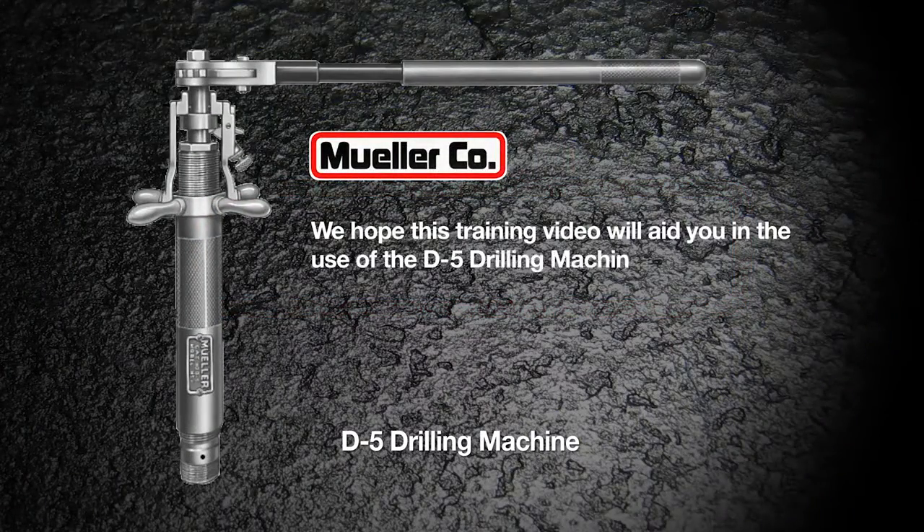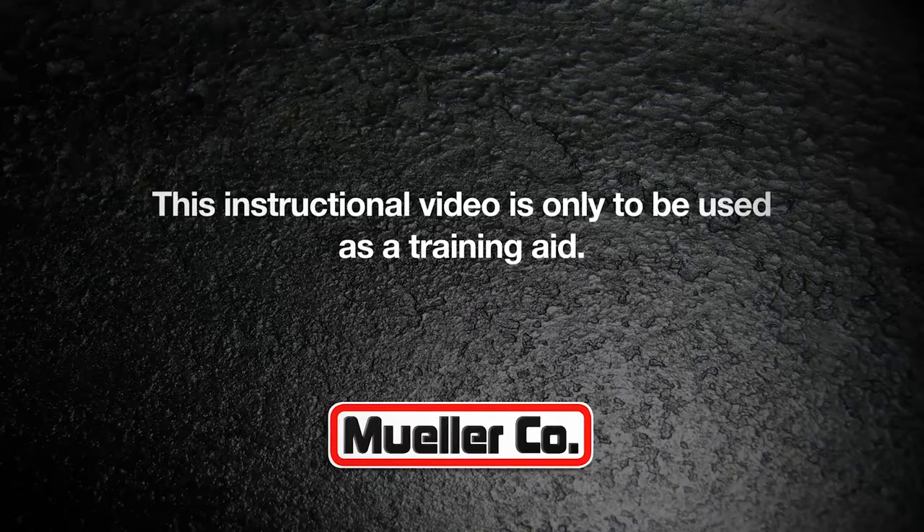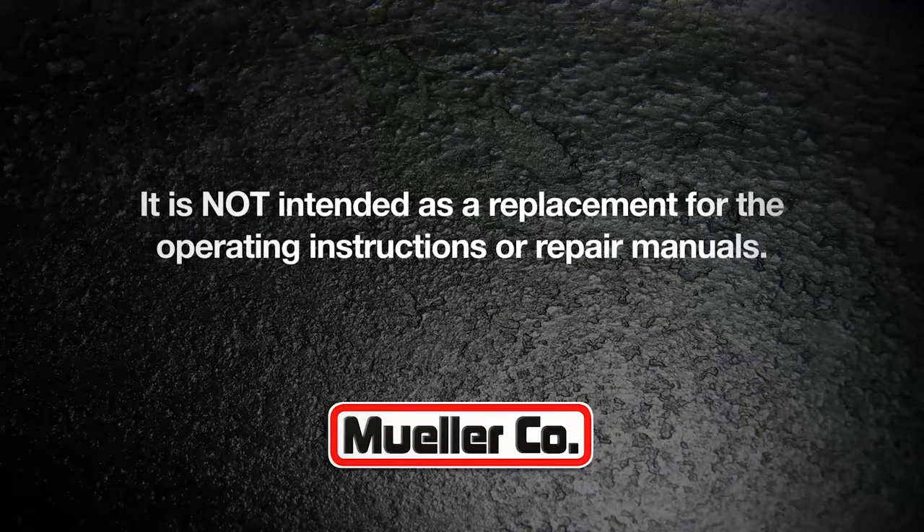We hope this training video will aid you in the use of the D5 drilling machine. This instructional video is only to be used as a training aid. It is not intended as a replacement for the operating instructions or repair manuals.